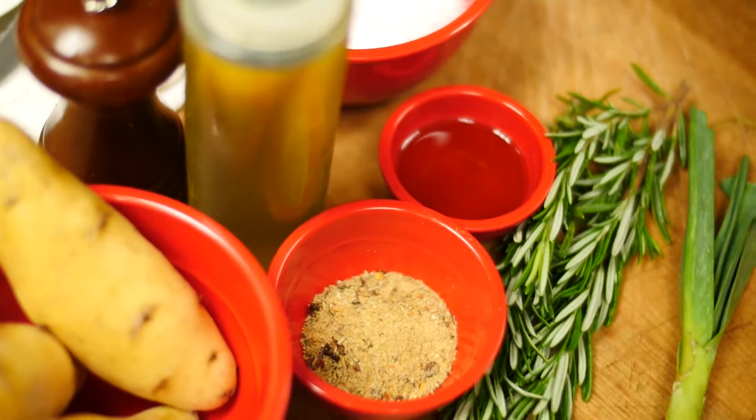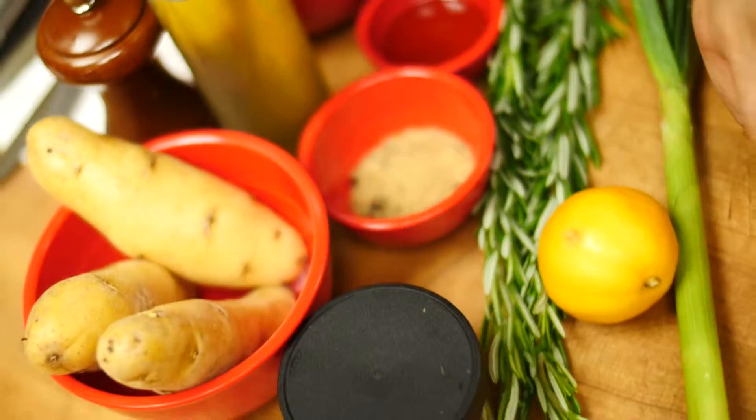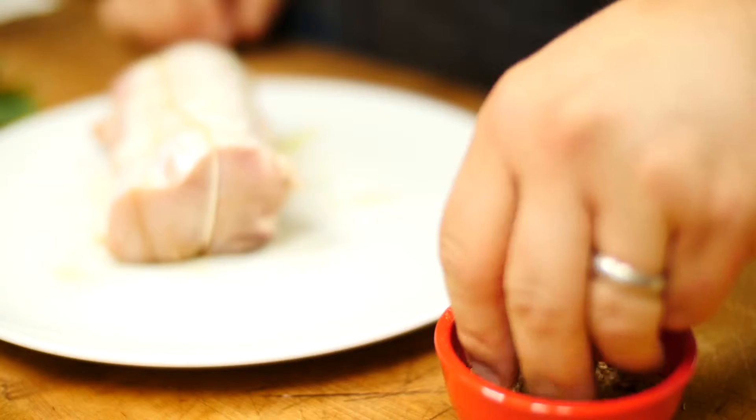I'm going to show you how you can take that spice rub and enhance it with some of the fresh ingredients that are part of the recipe. We've got our nice roast here, and what we want to do is add a little bit of extra virgin olive oil just to coat it, and that's going to help the spice rub adhere to it.